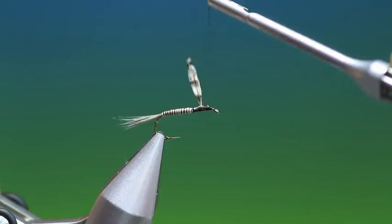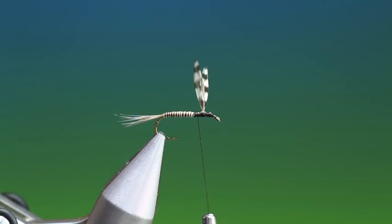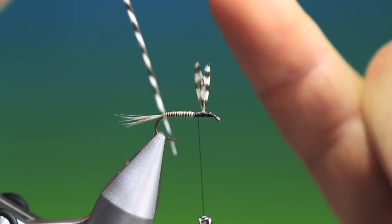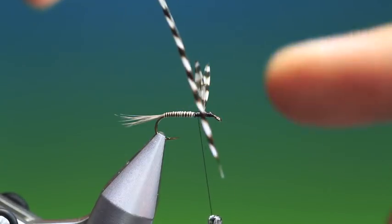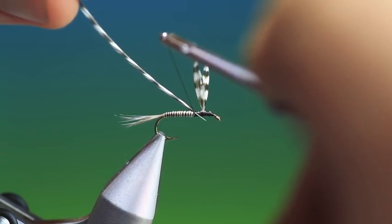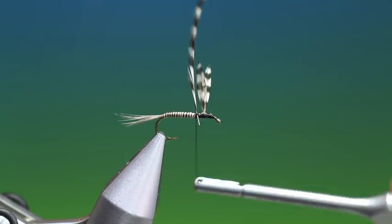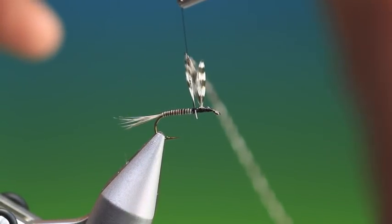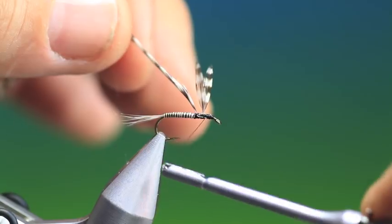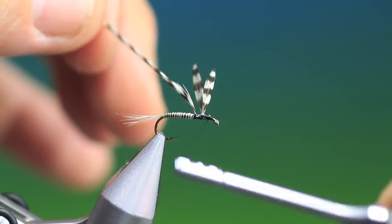Then go back up behind the wings - we need our hackle. What I've done with the hackle is strip the back side of fibres just for the amount that I'm needing. Place the hackle up towards the moose hair body and tie it in with a cross tack so it's 90 degrees from the hook shank. Then tie down the rest of the hackle to secure it and move the tying thread to the front.